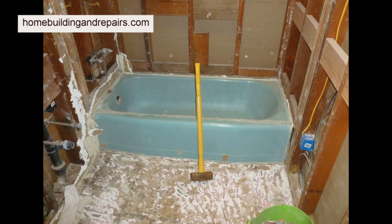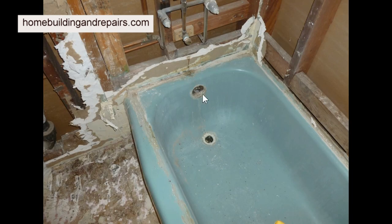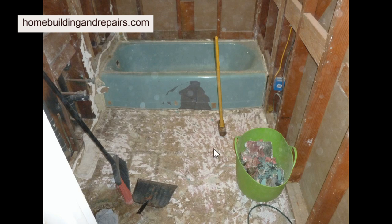Before you get started, you are going to need to make sure that you have disconnected the tub from the overflow and the drain. After that it's relatively simple.